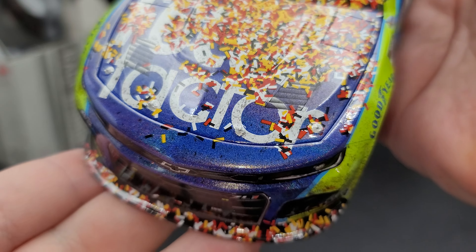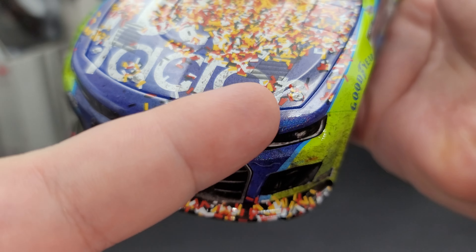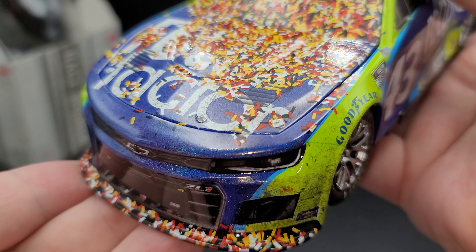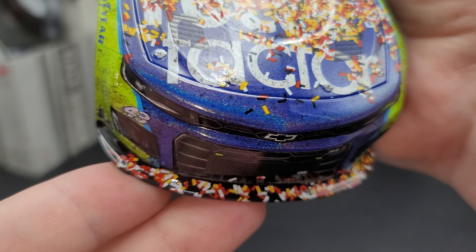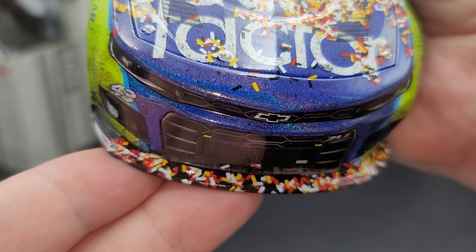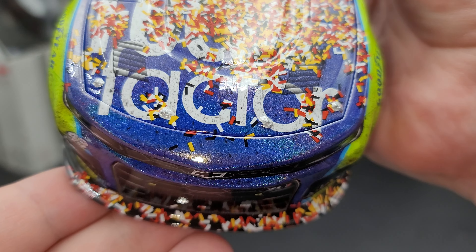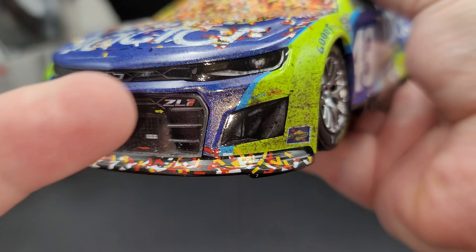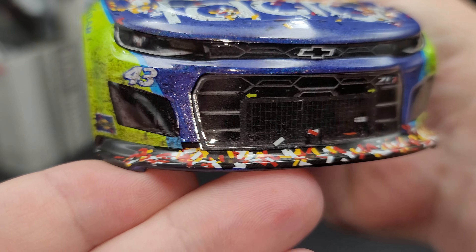The hood is also covered in confetti. You can sort of see 'Focus Factor.' There are simulated cooling louvers here, and the blue is the dropout color. Hopefully you can see the Flash Coat — if you look at the edges of the hood, you might be able to see the color change. The Flash Coat is very tricky to pick up on camera. We do have silver painted details for your hood pin.